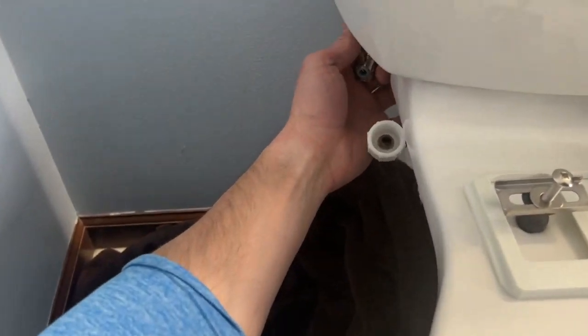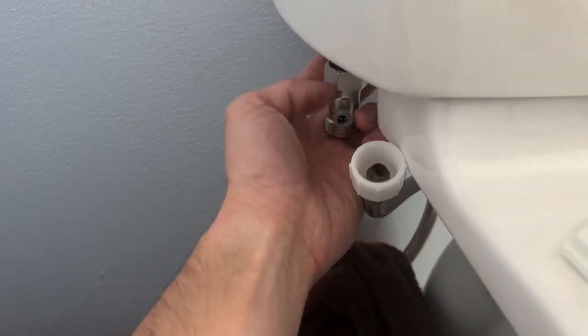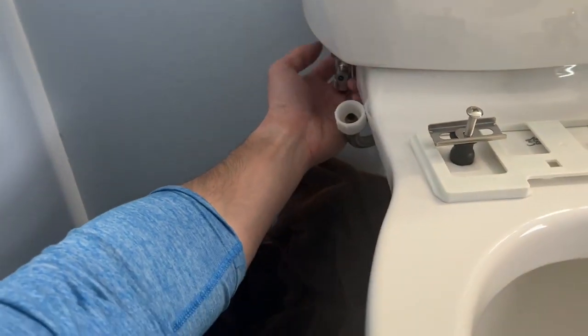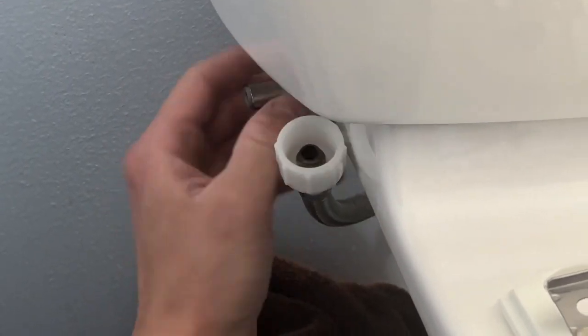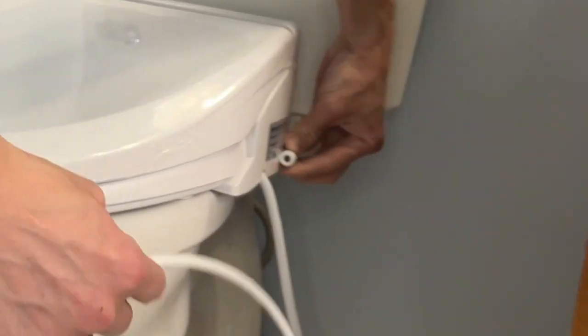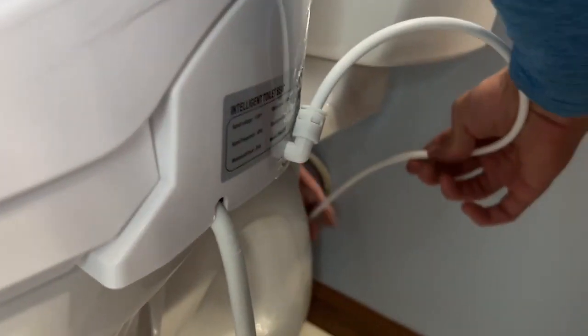You are going to connect the three-way valve's end with the upper water pipe of the toilet tank, and connect the smallest end of the three-way valve with a PE pipe. Connect the other end of the PE pipe with the inlet hole of the machine.